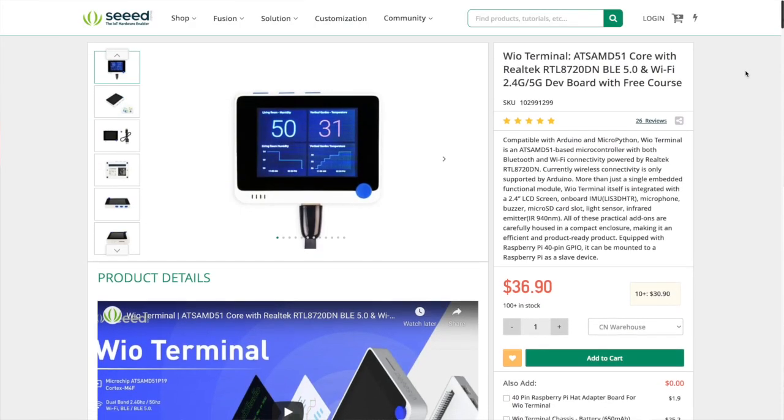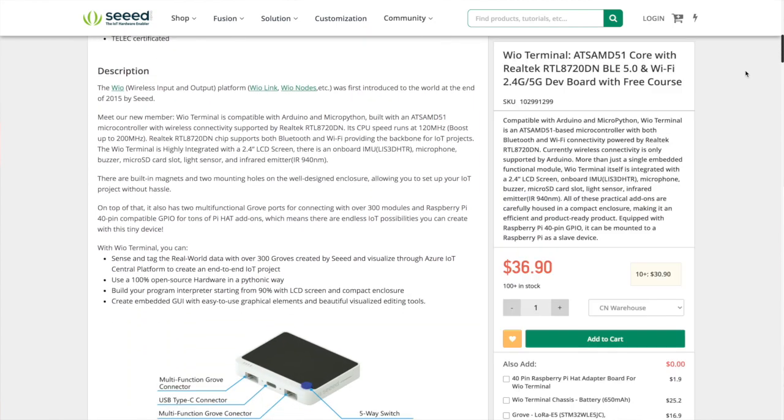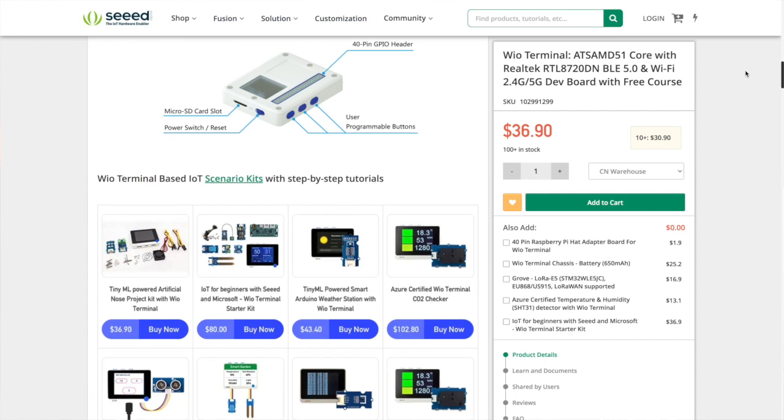You can buy the terminal straight from the Seeed Studio store at seedstudio.com, or follow the link directly in the video description. We're recording this at the end of September 2021, and with Christmas just coming up this really would make the perfect present — for yourself or for someone in the family or a friend just starting out in hobby tech. The Wio Terminal is compatible with both Arduino and Raspberry Pi, making it the perfect accompaniment device, so I can highly recommend it if you're stuck for gift ideas.